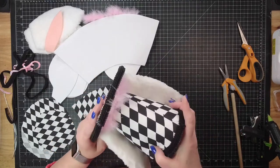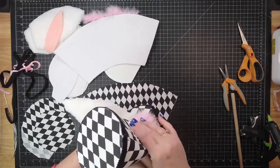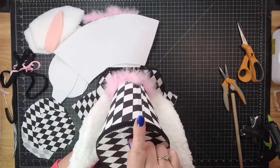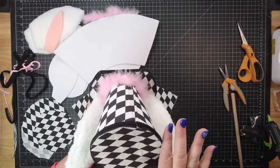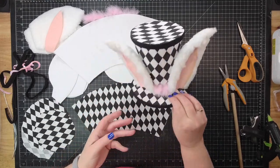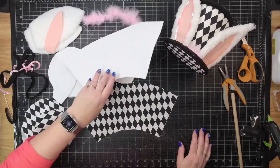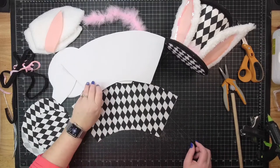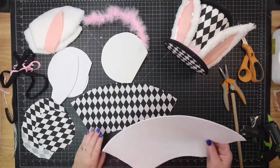It usually bounces right back into shape. I did have one that it crushed in this corner right here, and it had messed up the fabric so bad that all I could do was throw it away and start over. But that's a rarity — that's somebody kicking your package down the driveway kind of thing. So, let's get started with our top hat.